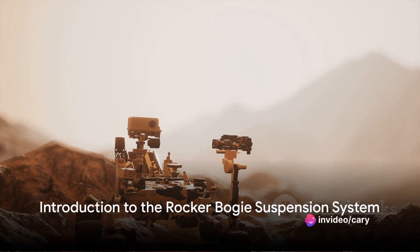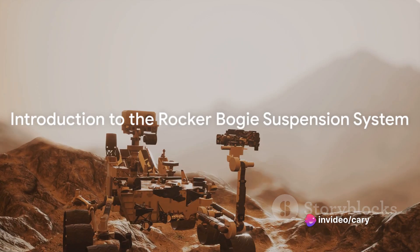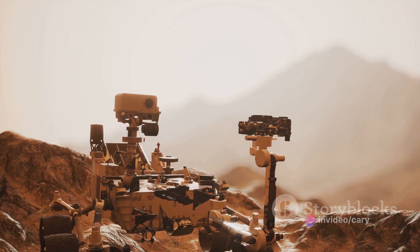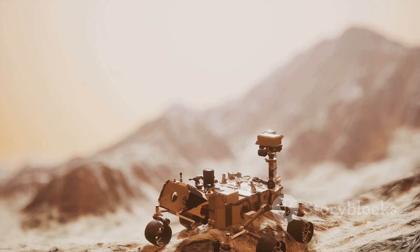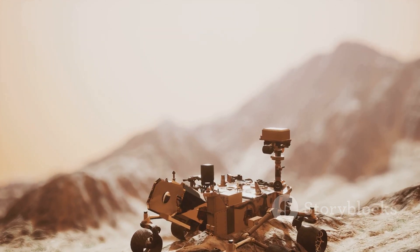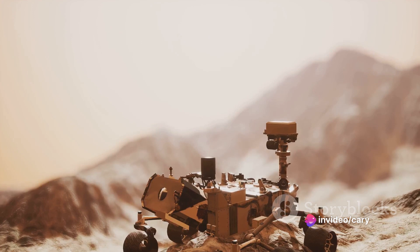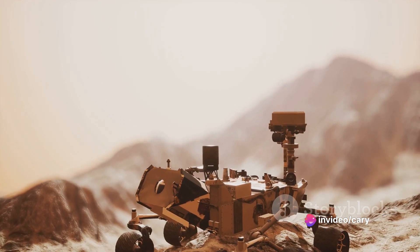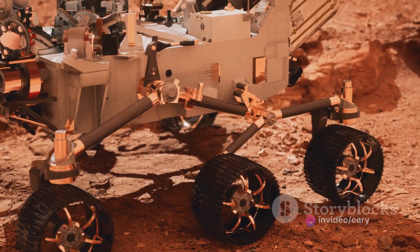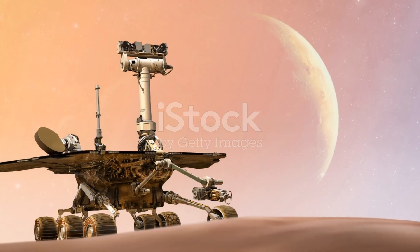Ever wondered how Mars rovers move on the rocky terrain? The secret lies in a fascinating piece of engineering known as the Rocker-Bogie suspension system. This ingenious mechanism, first seen in the Sojourner rover in 1997 and later in the Spirit, Opportunity, and Curiosity rovers, is designed to conquer the most challenging terrains. But how does it work? Let's break it down.